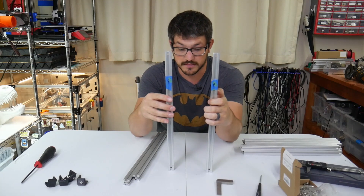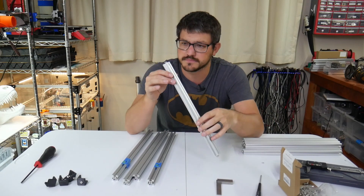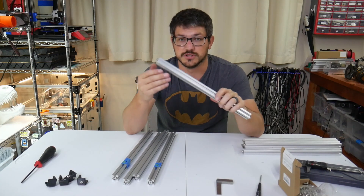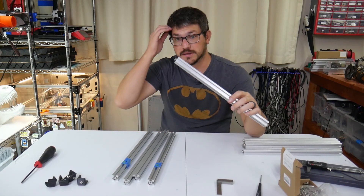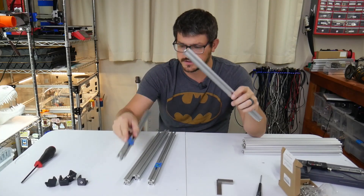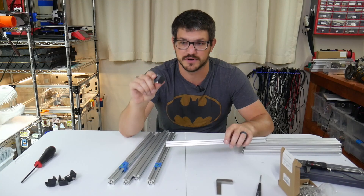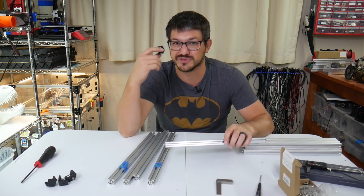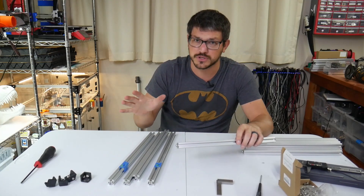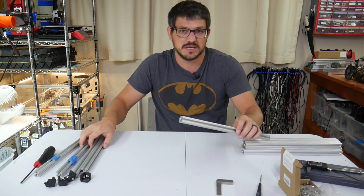I'm going to go ahead and build this. I already tapped all the extrusion. I'm using M6 bolts because the Ziltek extrusion hole is too big for an M5, so we're using M6 button heads — they work out just fine. I did have to drill my blind holes a little bit bigger, but it's okay. I'm keeping my PETG feet from the Hypercube so I don't scratch anything. I'm going to start with the back and talk through it a little bit since it'll be more helpful for people.